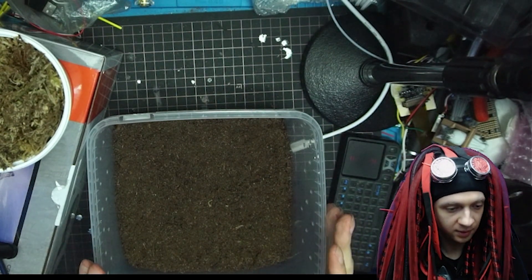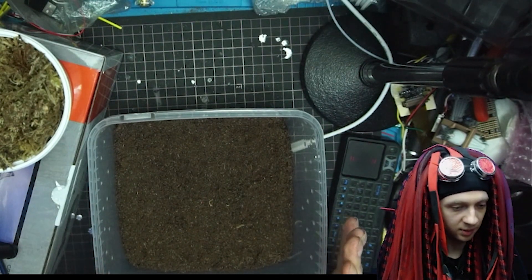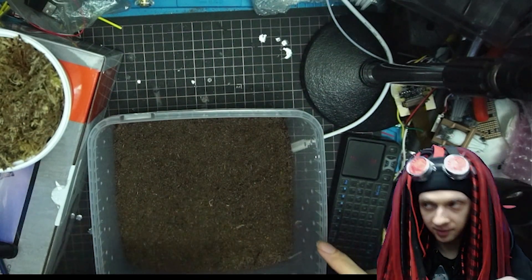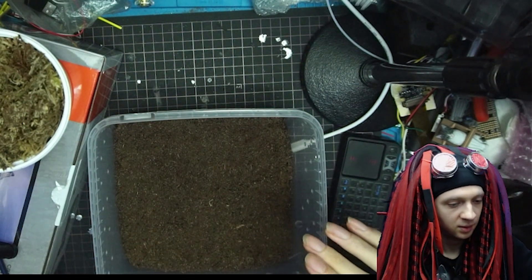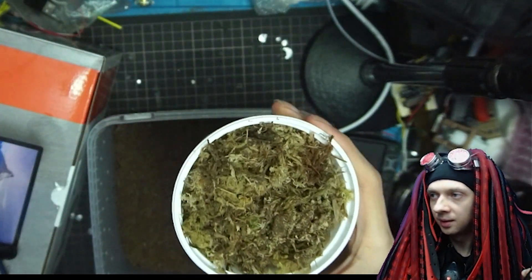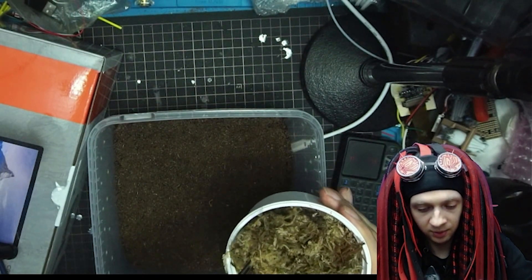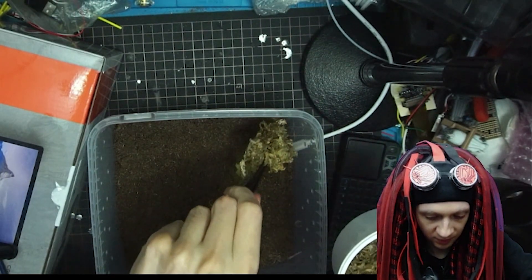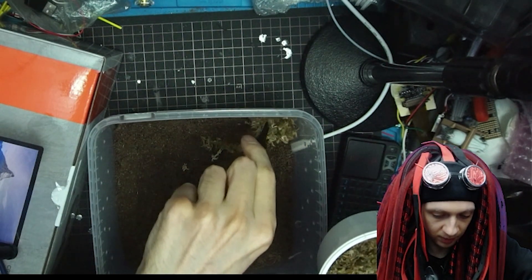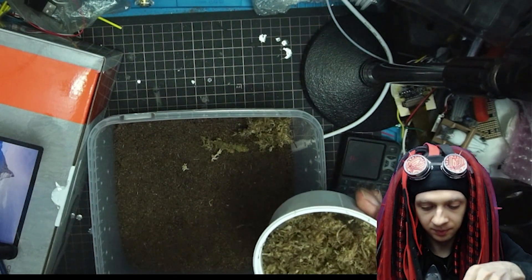So we start with... what should we start with? Should we start with some hides around here? I use this as a hide. I hope it's good enough for hiding spots. So I will put it up in the corners there, in every corner actually.